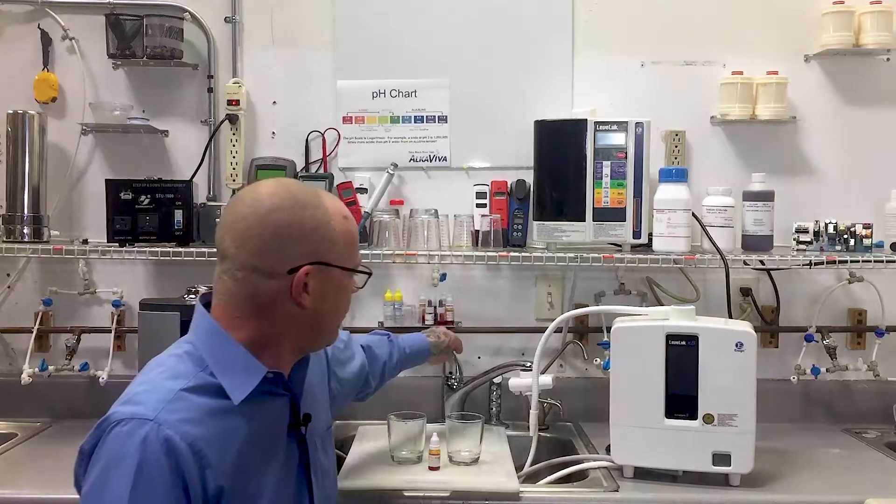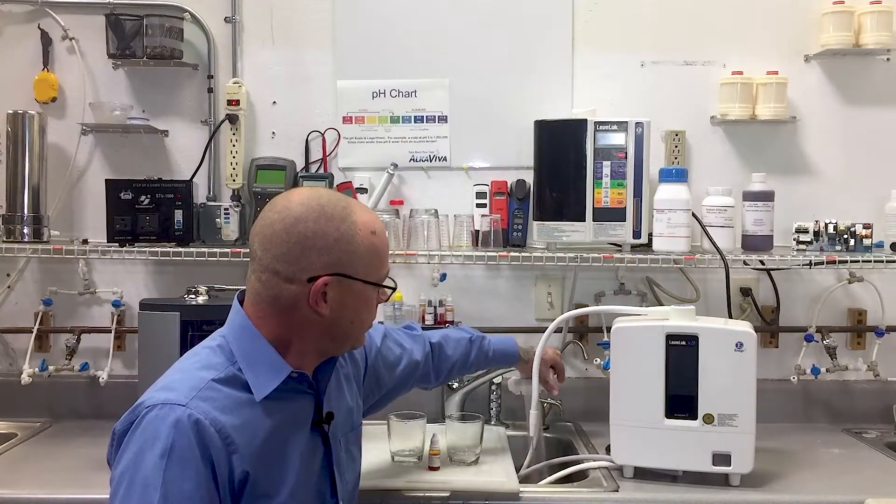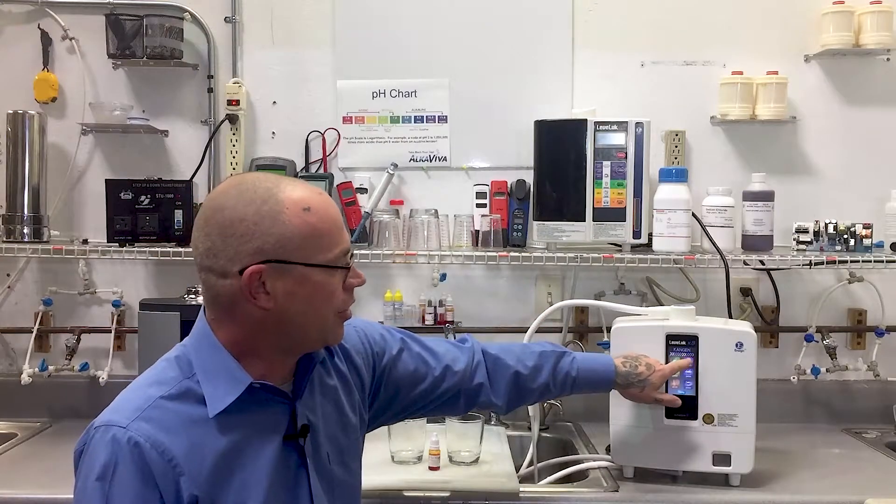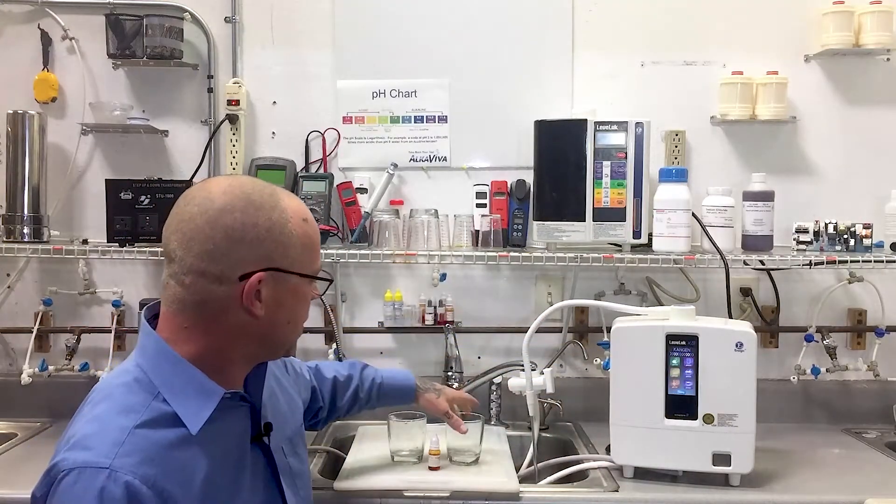So both machines are alkaline water ionizers. Let's see how alkaline of water they make. We'll start with the K8. We'll turn it on and make sure we're on the strongest alkaline drinking water setting.